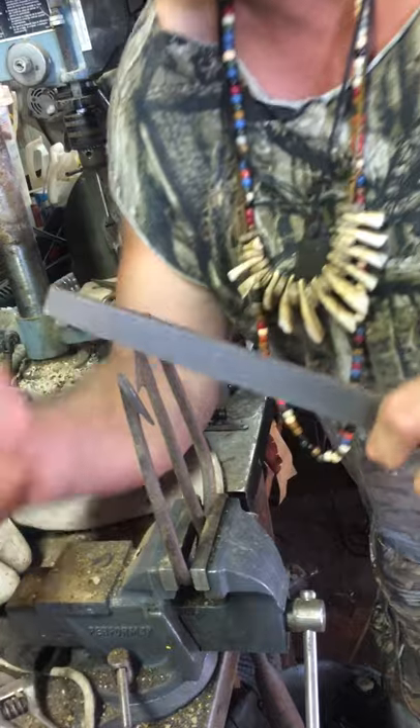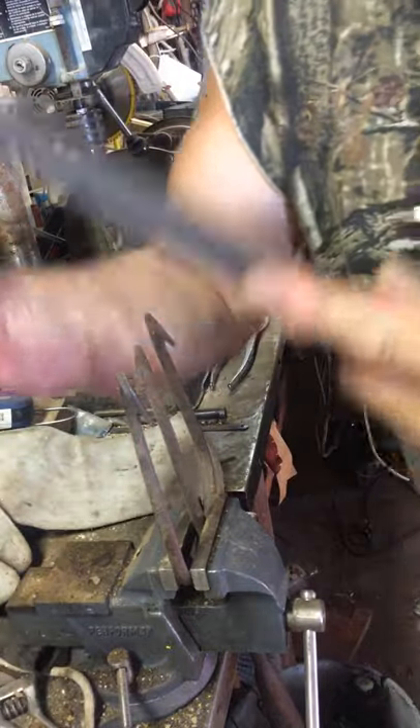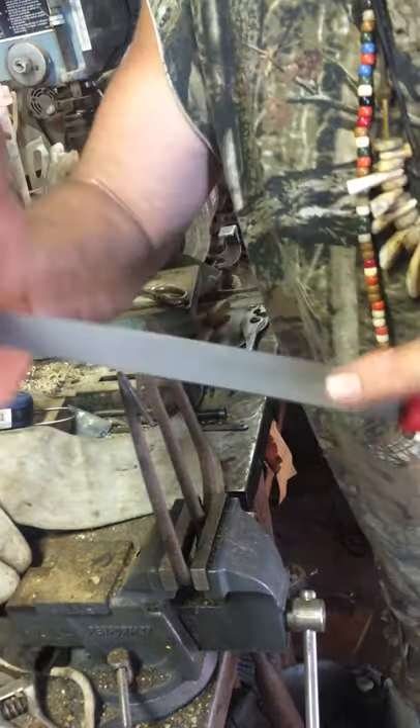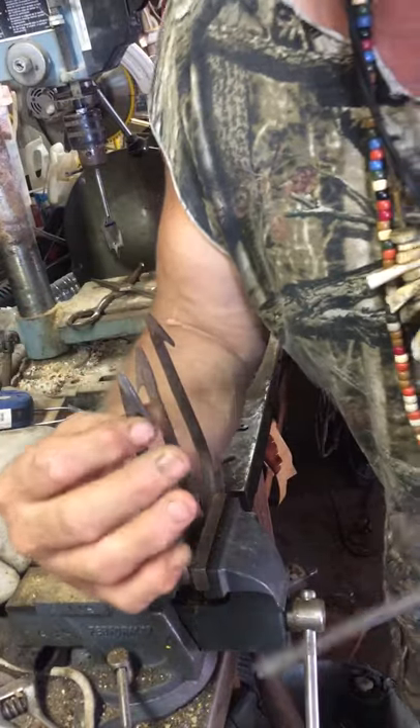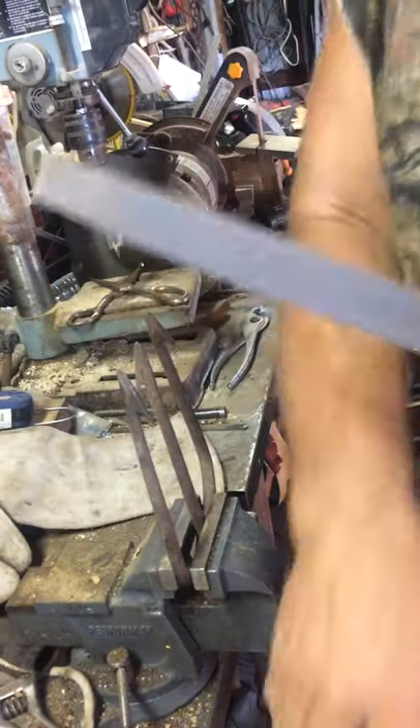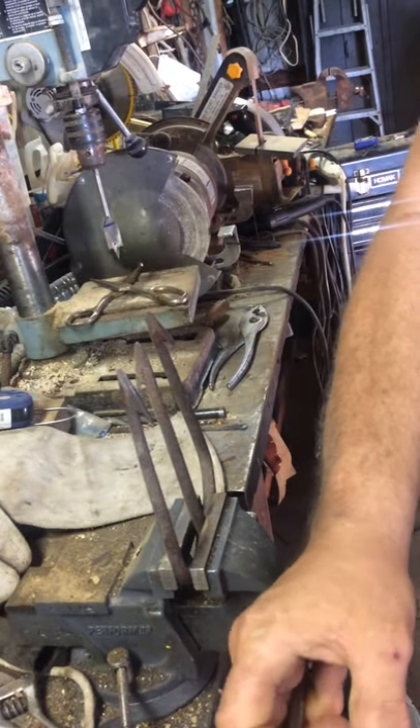I'm gonna show you all how to do it real quick. File the gig point. Now you don't have to worry about the barb because she's big and she's heavy. What you got to worry about is shining the points up. Make sure she's tight — you won't break the gig.